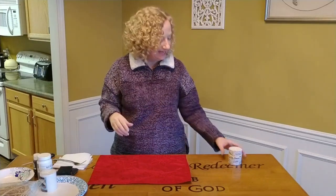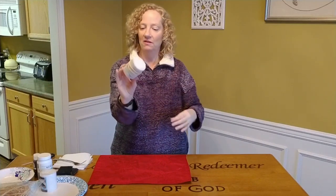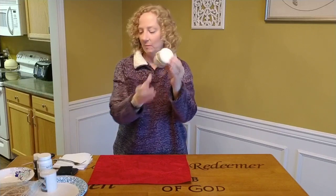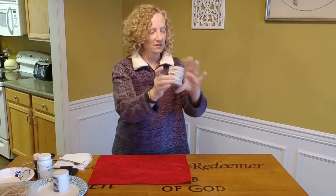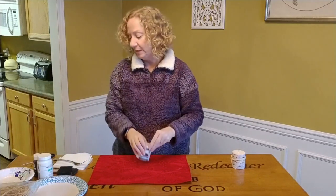Hi friends, I have another craft for you today. Today we are going to make these birch candles — aren't they cute? This is a candle from Dollar Tree, just these little candles, and we're making it look like birch wood. Doesn't it look like birch? So cute! Let me show you how easy that is to do.